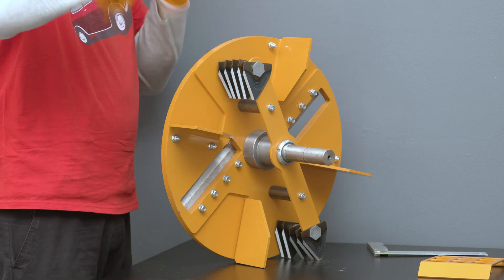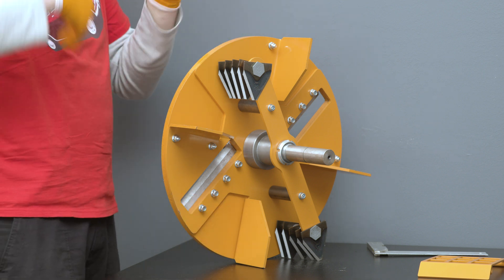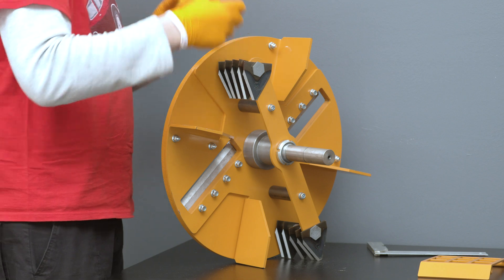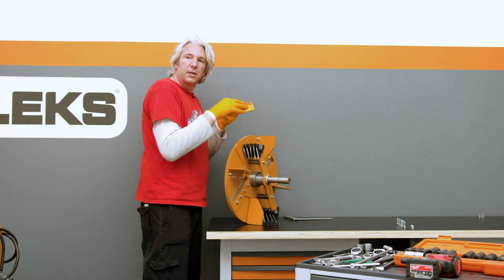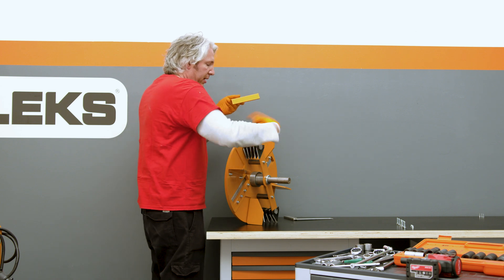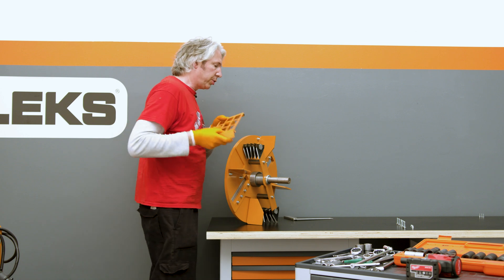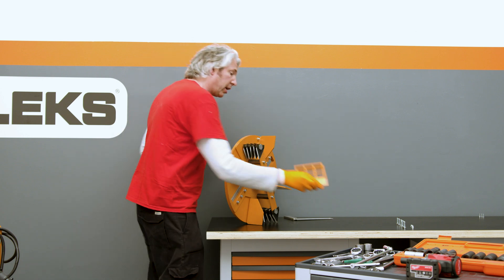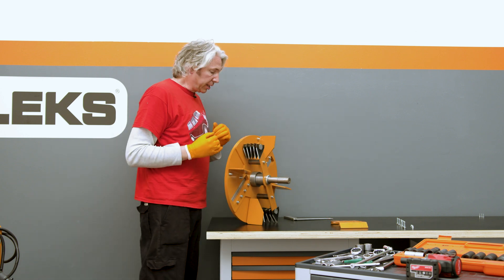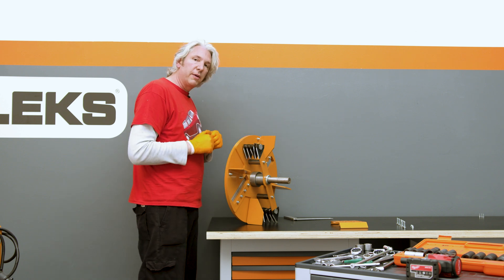That's where the secondary blades are really important. They're designed to be loose — they fly around, and the vanes create a vortex that moves all the chips around. A grid blocks the exit through the chute, so the chips keep getting chopped smaller and smaller until they're small enough to fit through the grid and exit. That's how you get precise control over exactly what size those chips are going to be, making this a very unique approach.